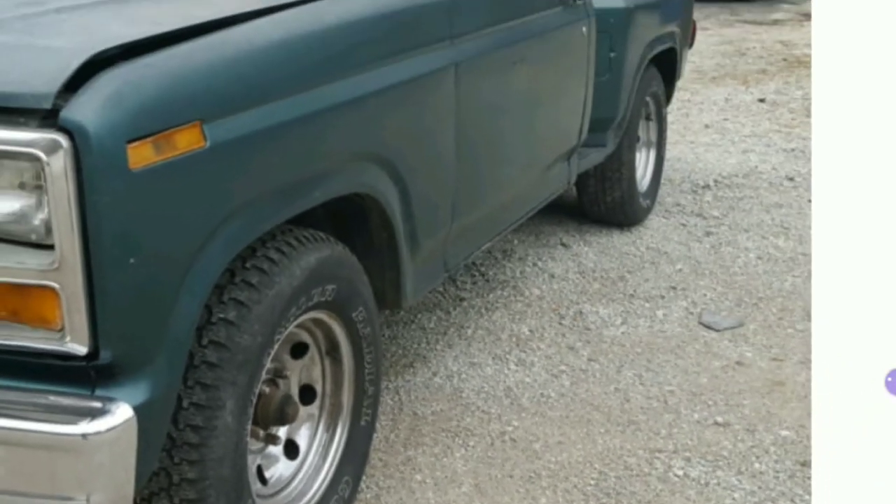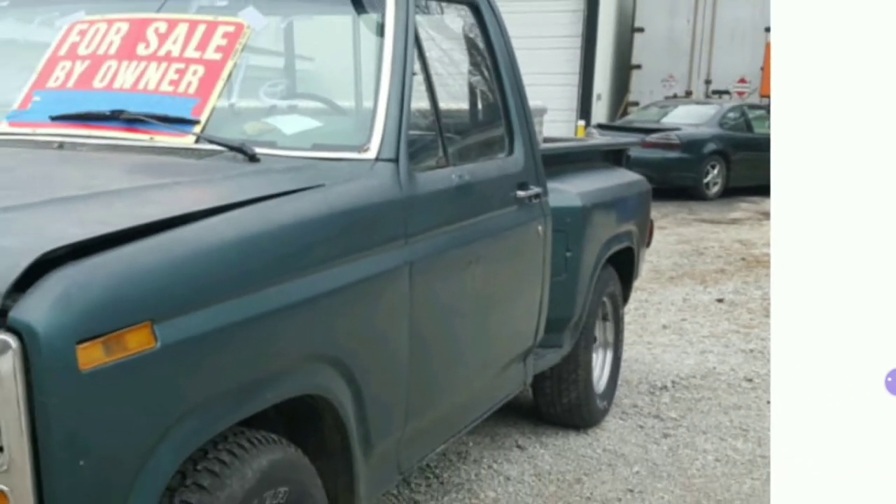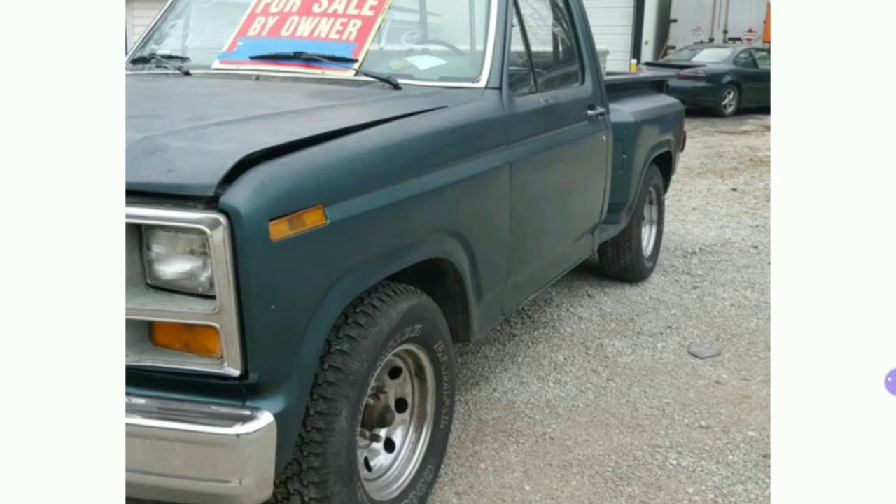It's got aftermarket rally style wheels on it, and it's more of a true step side — or as Ford calls them, flare sides. It was really hard to find one of these that was an automatic and also close by. A lot of these were manuals, which would be okay for me, but not quite what she was wanting. She ended up not getting it anyhow.